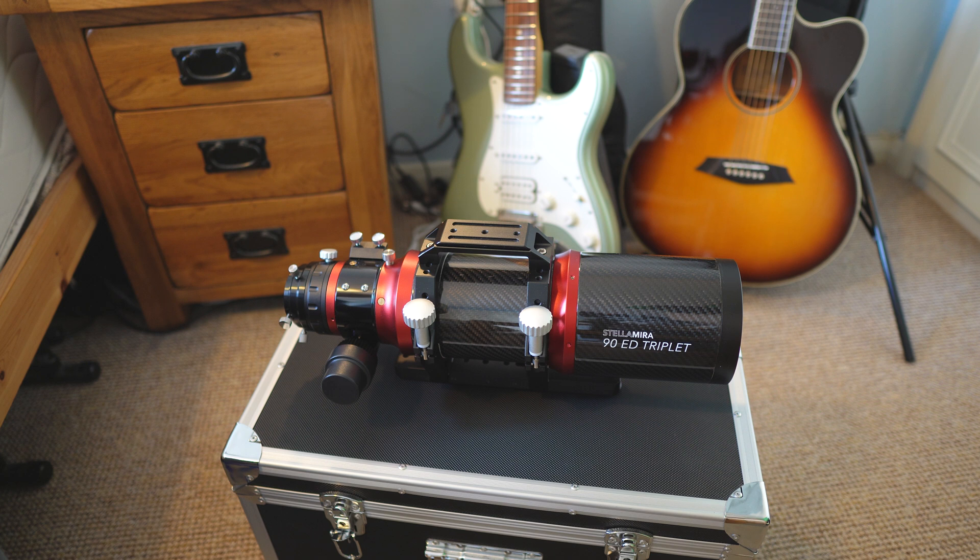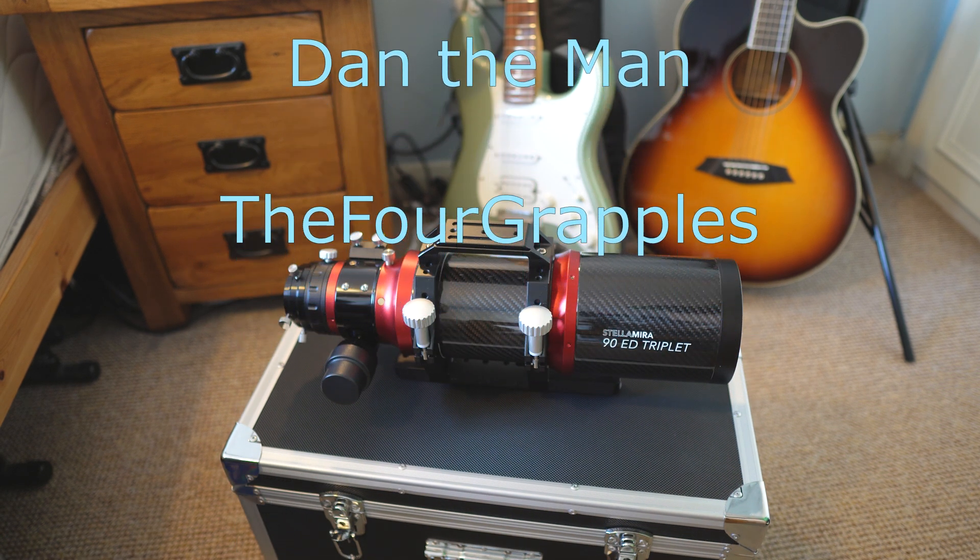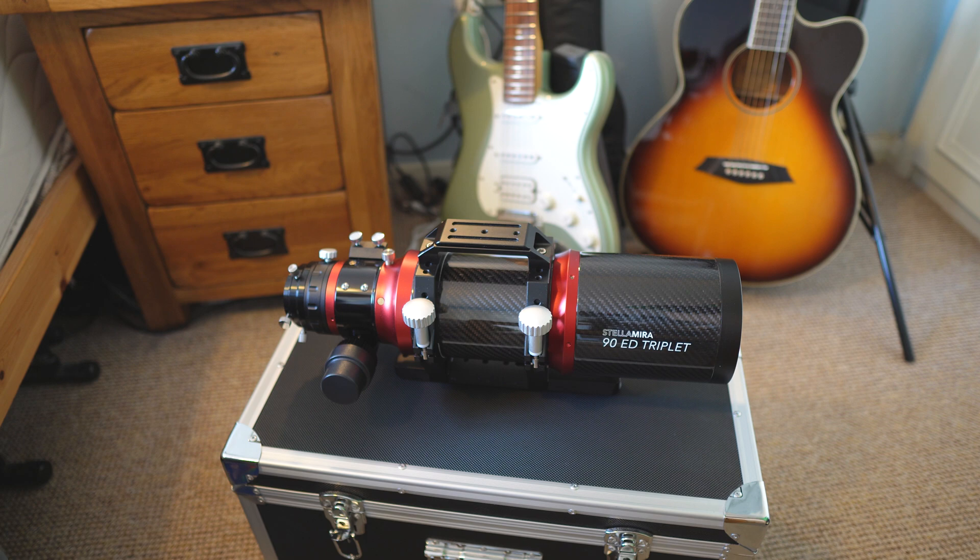Really it's just that dovetail issue I don't like about it. Apart from that, you're guaranteed good image quality and it's easy to use — what's not to like? That pretty much wraps it up. If you enjoyed this video, consider clicking on the unboxing/first impressions video or the imaging session video that I'll flash up. A special thank you to my channel members Dan The Man and The Four Grapples — and until next time, tell the clouds to sod off.